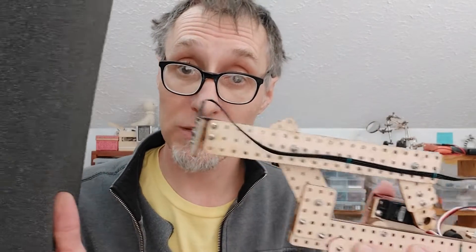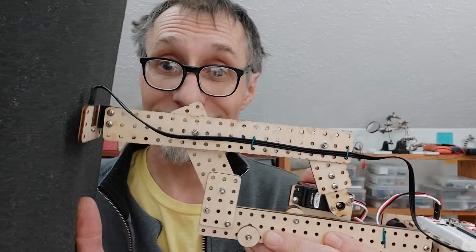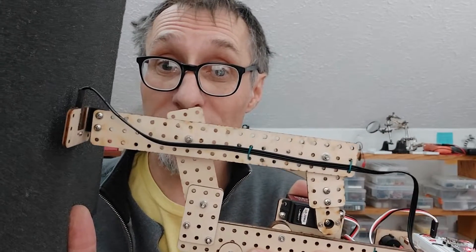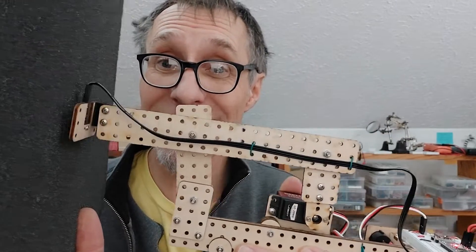And how does infrared respond to this piece of black foam? Not very well. The dark material is absorbent enough that it has a hard time seeing it.